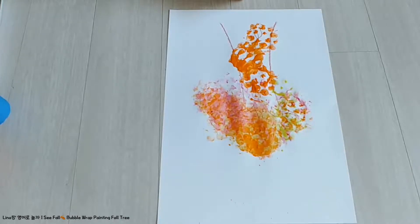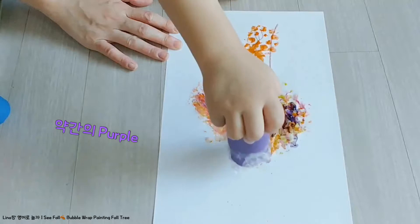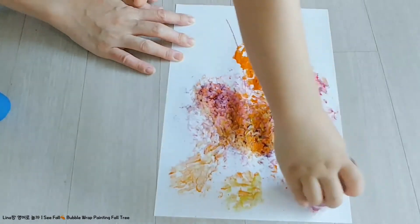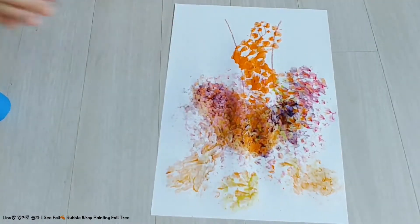Purple, purple, purple, folder, and tree. There's a pretty fall tree.